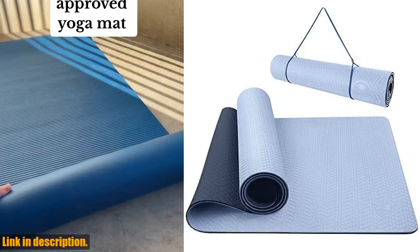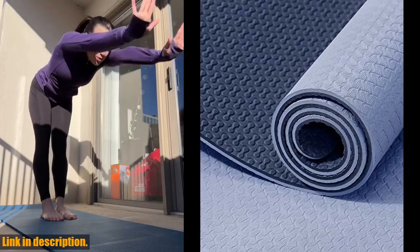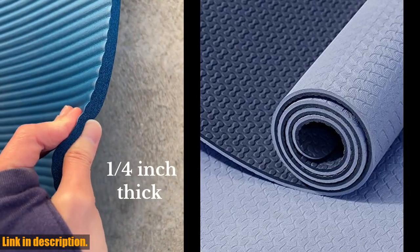Hey there, yoga enthusiasts! Today, I am so excited to introduce you to the Yuga Yoga Mat. This mat is a game changer for your yoga practice, and let me tell you why.